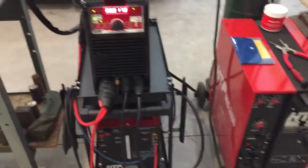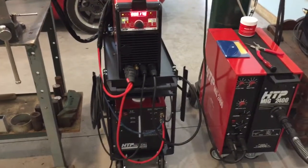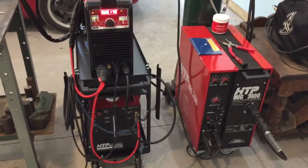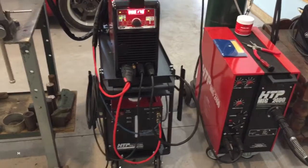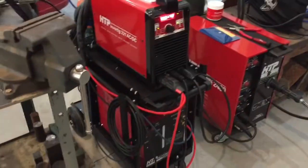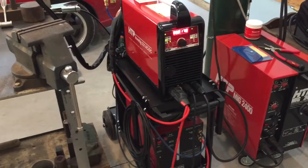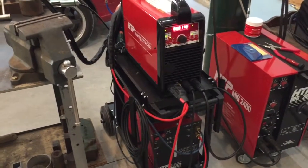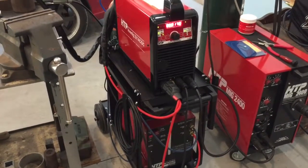A quick word on the TIG: I ended up getting this TIG because of the MIG that I got. I got the HTP MIG 2400 about a year ago, went ahead and took a shot on this one. Reviews on this TIG welder were extremely good — I couldn't find really a whole lot of negativity about it, so we're gonna give her a shot today.